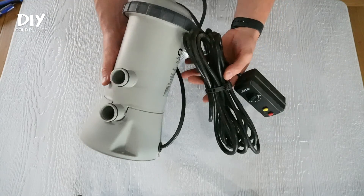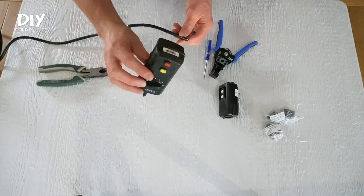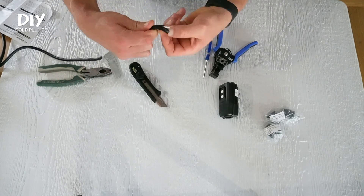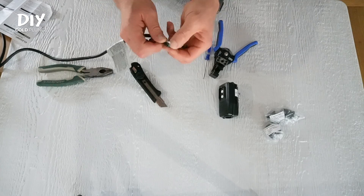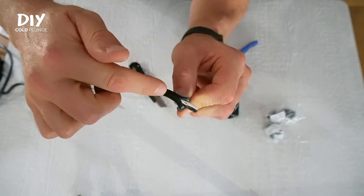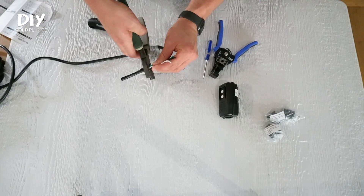The first step is to take your pool pump and cut the timer plug right off. You won't be needing that anymore, so you can go ahead and throw that away. Now you need to cut back and expose each individual wire. I do this with a utility blade, but be careful not to cut into the actual wire itself. If you do, no worries — there's plenty of cable to work with.